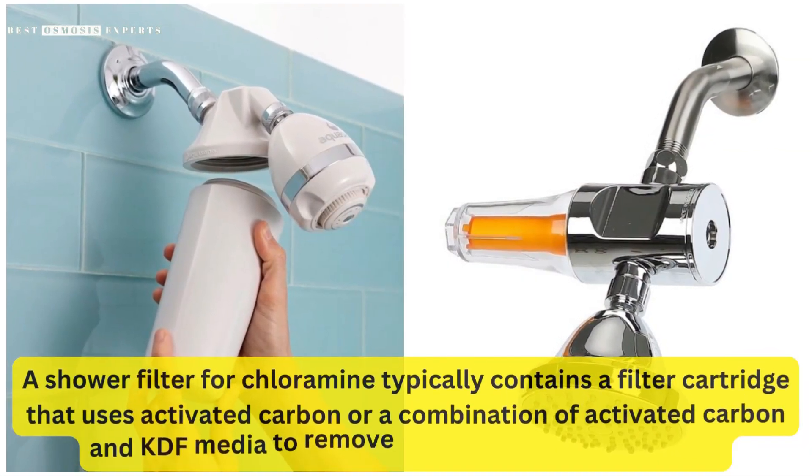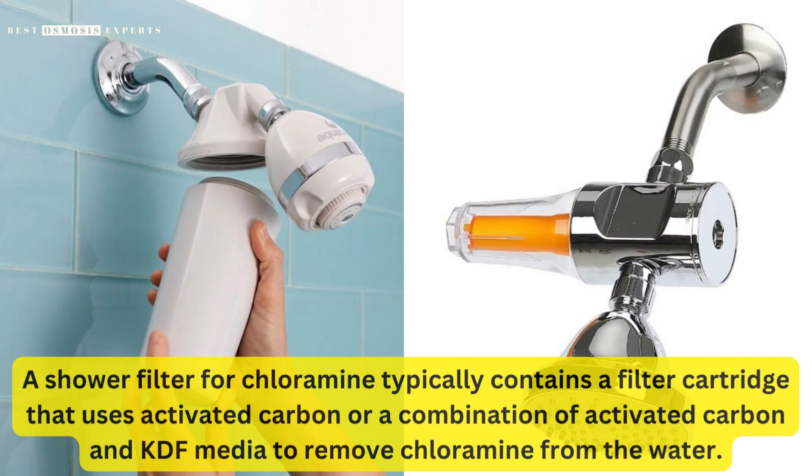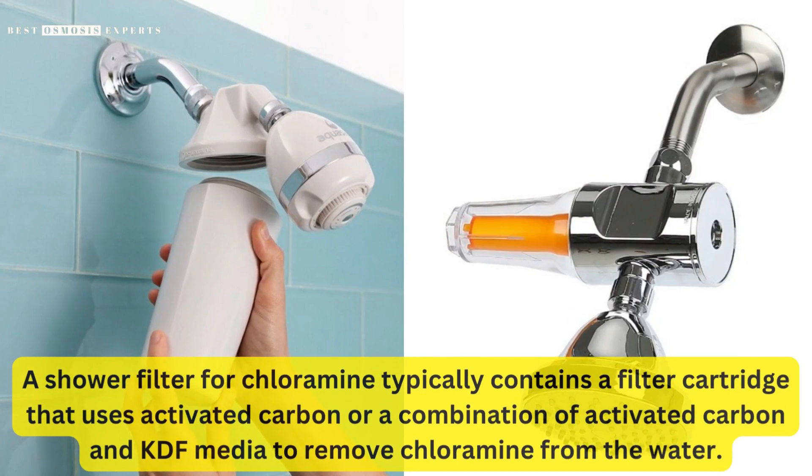A shower filter for chloramine typically contains a filter cartridge that uses activated carbon, or a combination of activated carbon and KDF media, to remove chloramine from the water.